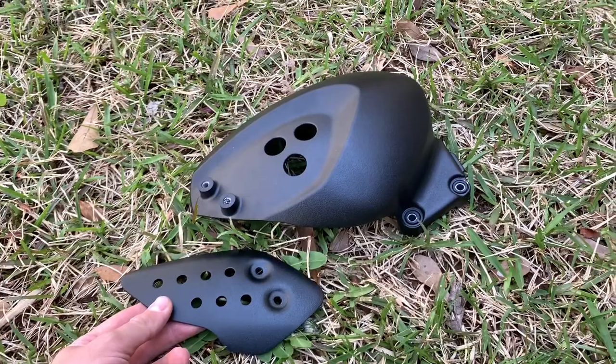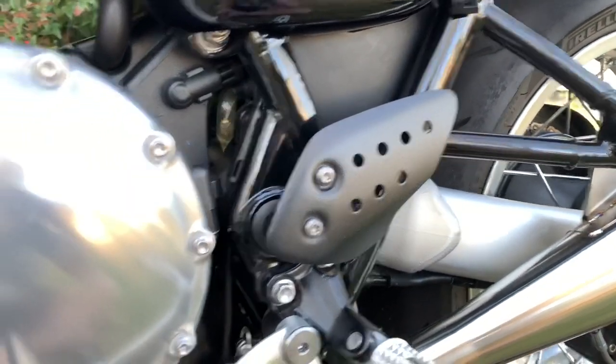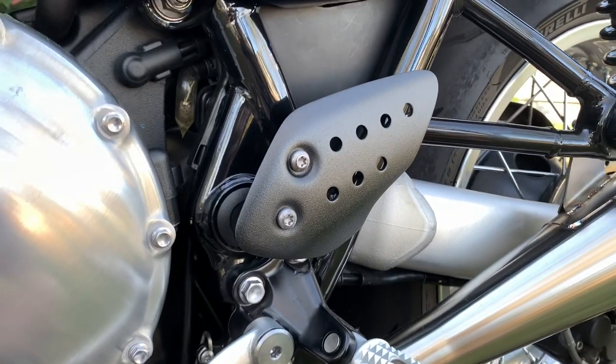I don't remember the last time I stripped out a bolt, but it happened here today. The heel guard on the rider's left is now installed — I think it looks pretty good. I used a dab of blue Loctite on both of those bolts to help hold them in place.